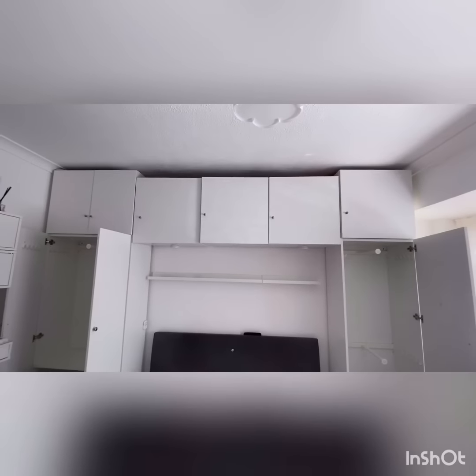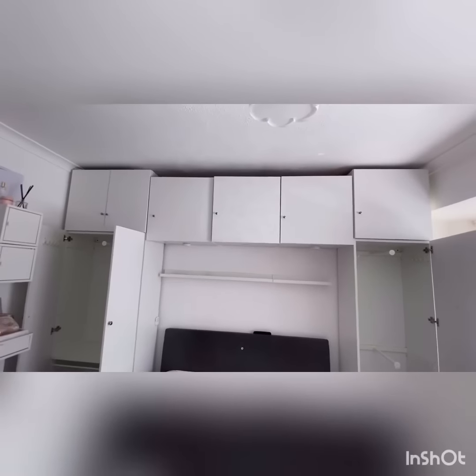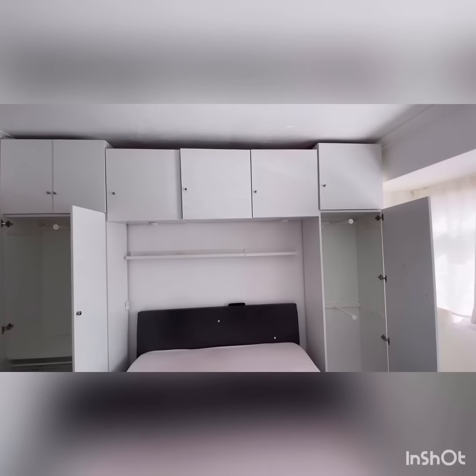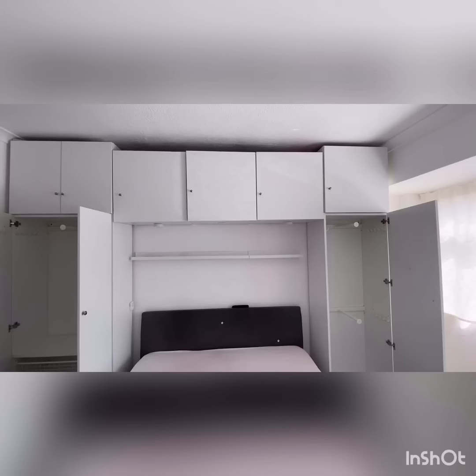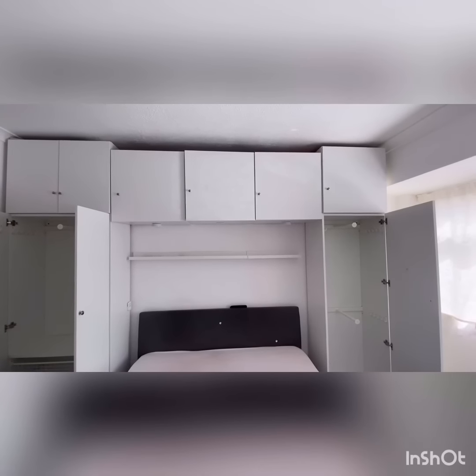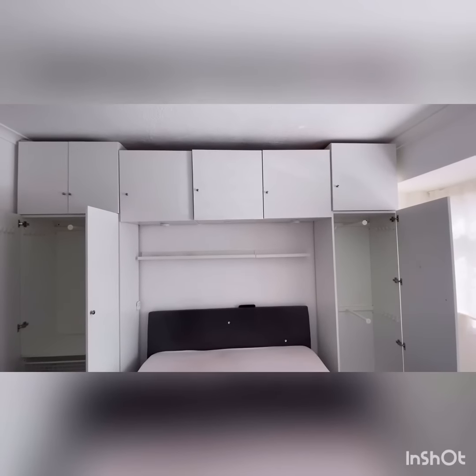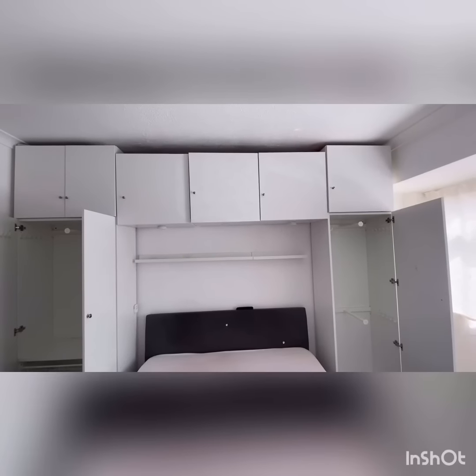One thing to note is that all of this comes flat packed. You have the option on the IKEA website to select a handyman or assembly service to come in and help you. My husband decided to do it himself, and it took him about two to three days.